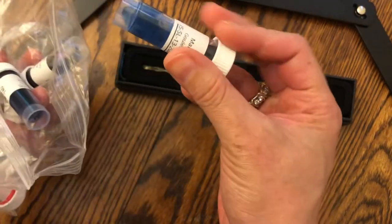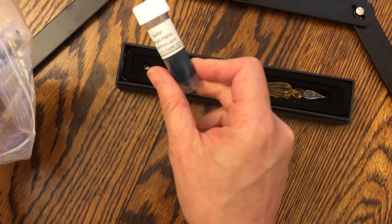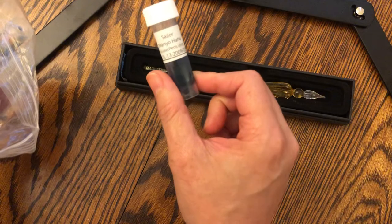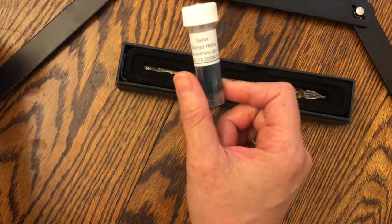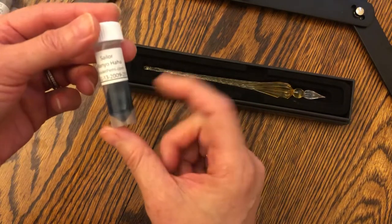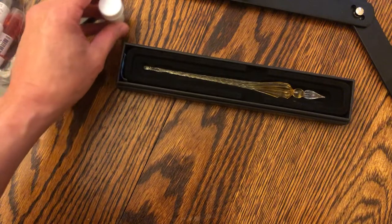I want to show how different the haha ink appears on the Clairefontaine and the Sound Sailor, which I believe is Tomoe paper. Just really different.